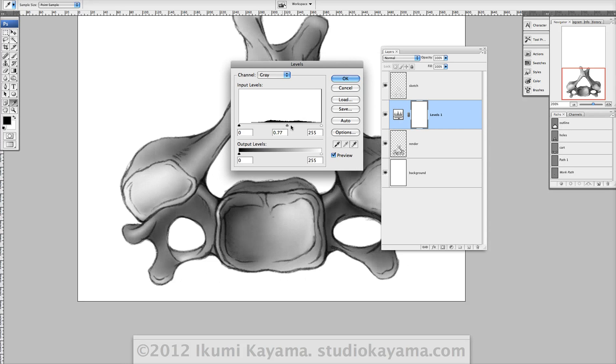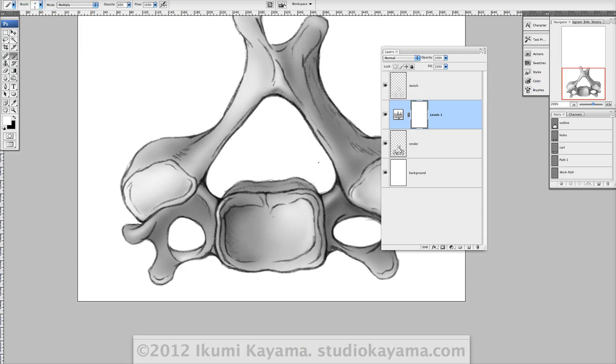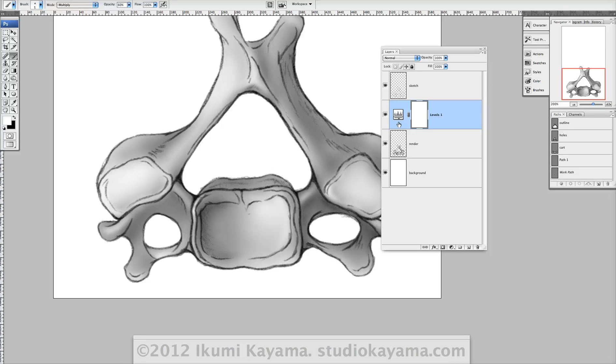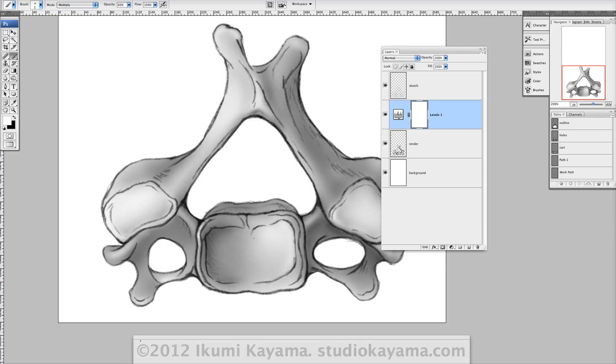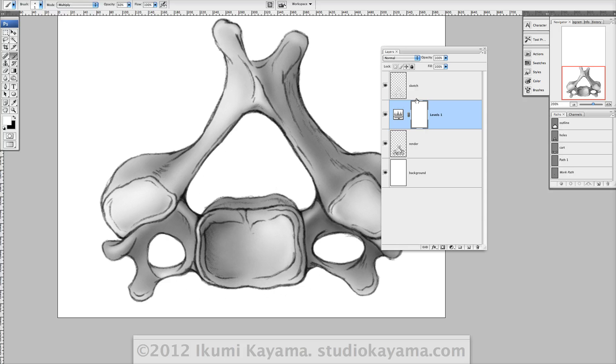I made a new levels adjustment layer above my render, and just like the image adjustment tool I can move the handlebars to where I want them. If I decide that was too light I can simply turn it off and bring it back on. The nice thing is you can double-click on this layer and redo it as many times as you want without worrying about losing data on your artwork.